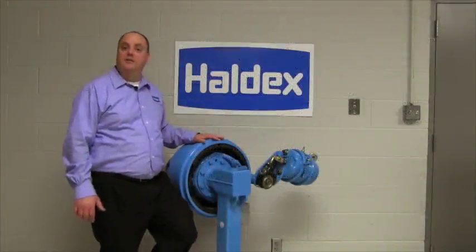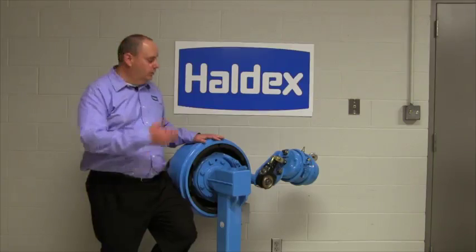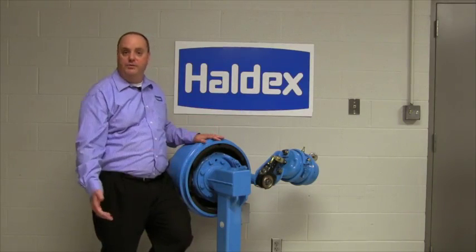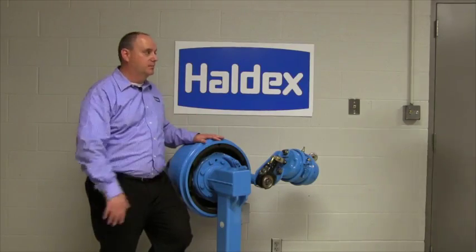Hi, I'm DC Collins, and on this edition of Haldex Tech Topics, we'll be removing a Gunite brake adjuster and installing a Haldex. And to help us today is our technical assistant, Barry Williams.